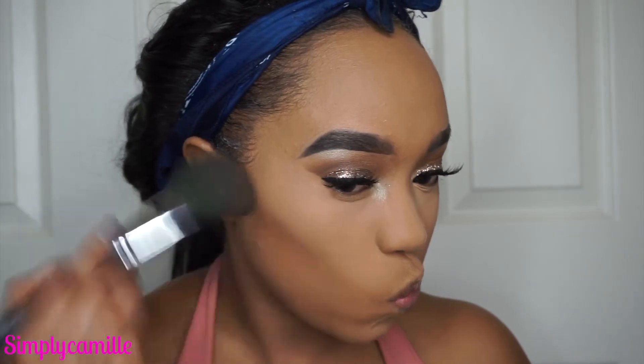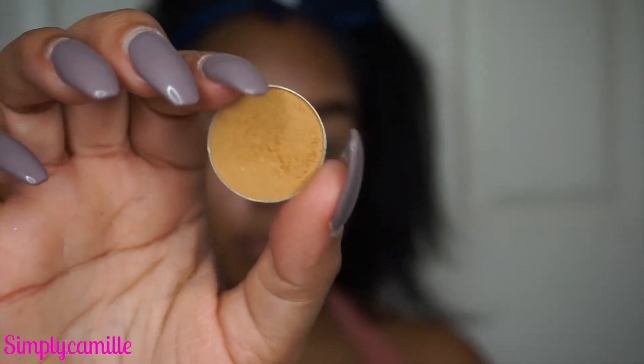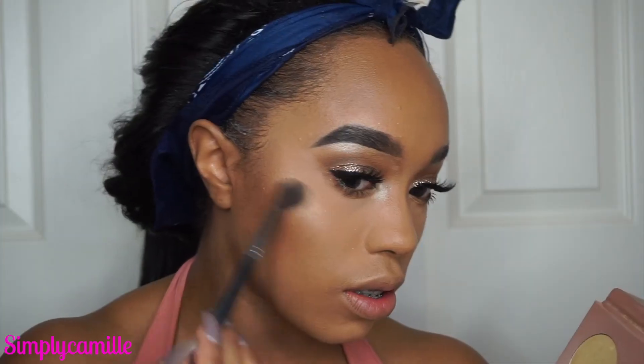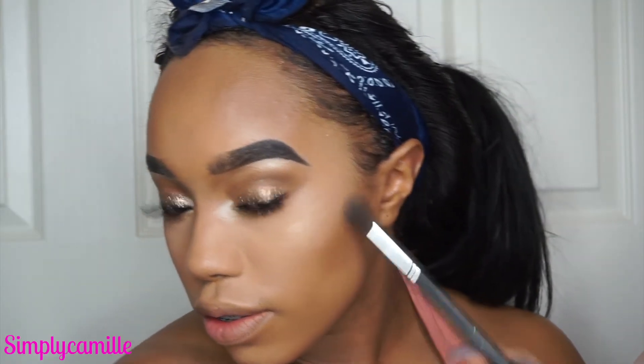I'm going ahead and bronzing my face using the L'Oreal True Match in 8N — that's all I ever use. It's literally the perfect bronzing color for me. Then I'm going back in with Desert Sands just to open my eyes a little, placing it at the lash line and connecting it to the outer corner. Then I spray my face with Fix+ because with all that powder I need the hydration.